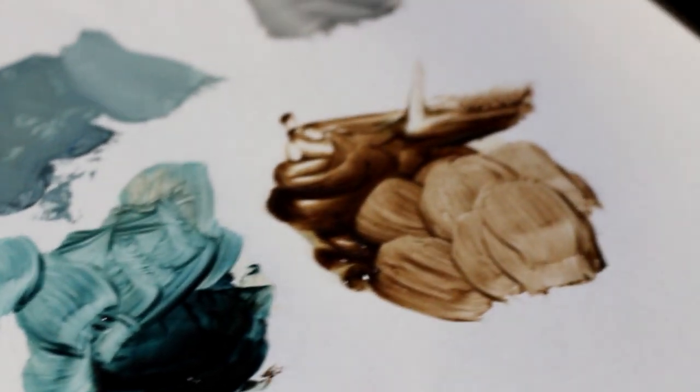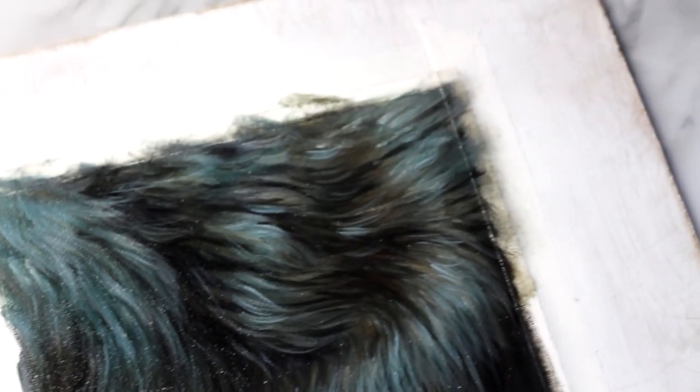Hey hey artists! Welcome to another tutorial. Today we're going to be learning how to paint some really beautiful soft dynamic black fur.